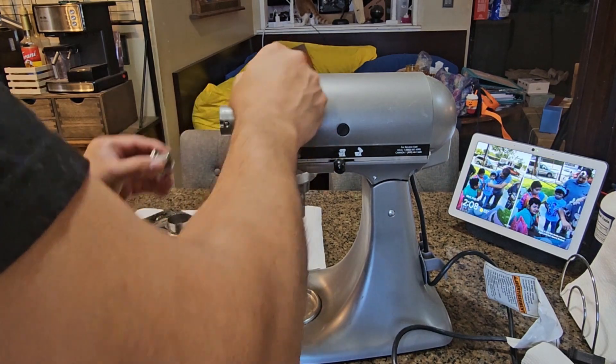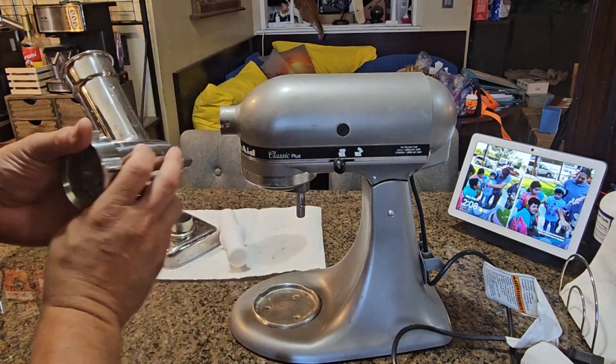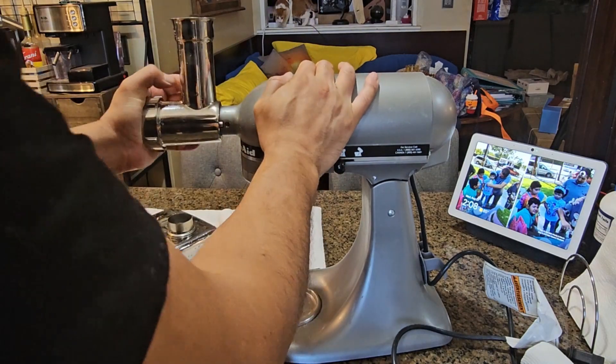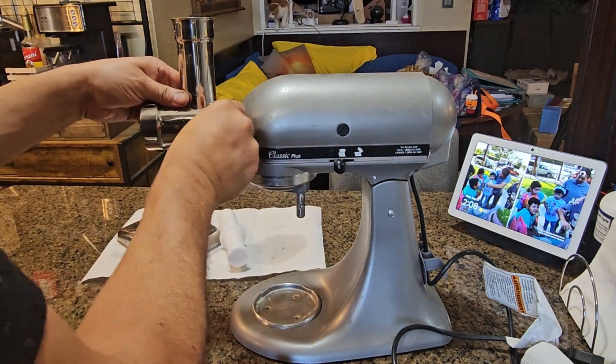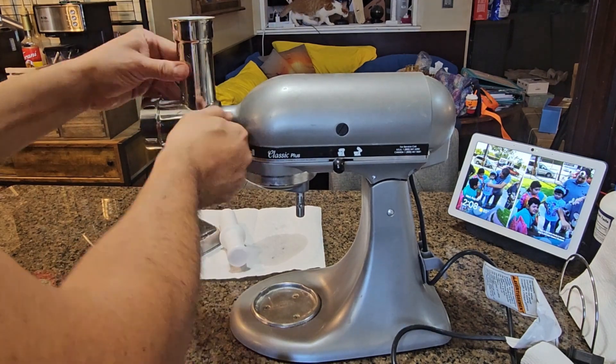If you have a mixer — I have a KitchenAid — I'm going to put it on the side. This is the most important part: you have to make sure that this clips in there, then put the lock back in. It's all set up and it won't move around.